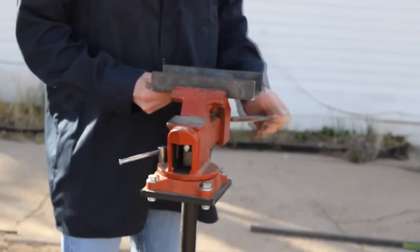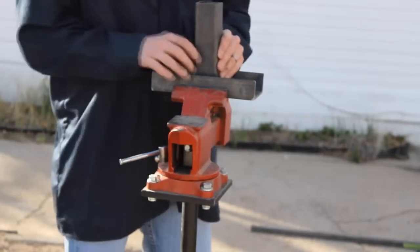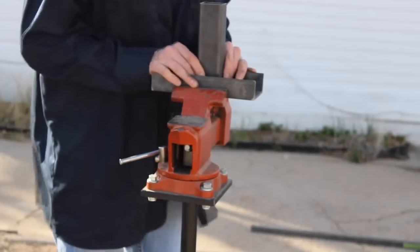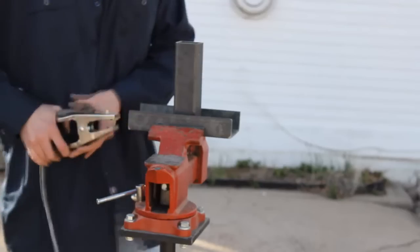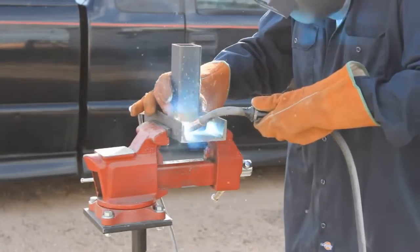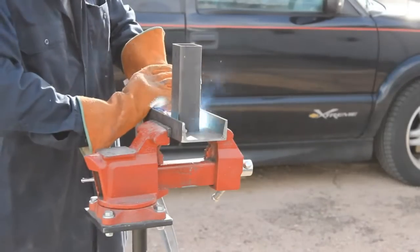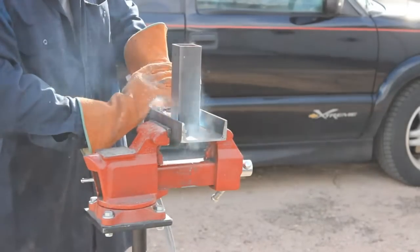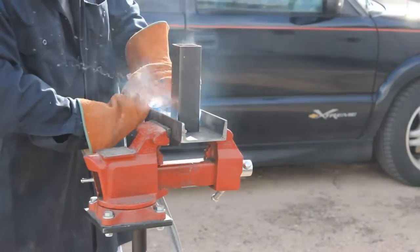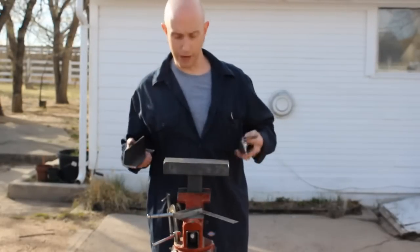We'll start by clamping our piece of C channel in the vise, then take our piece of square tubing and line it up in the center. We'll connect our ground clamp and weld it in place. Then we'll flip it around and weld the other side. Now we've got a sturdy base for clamping in the vise.